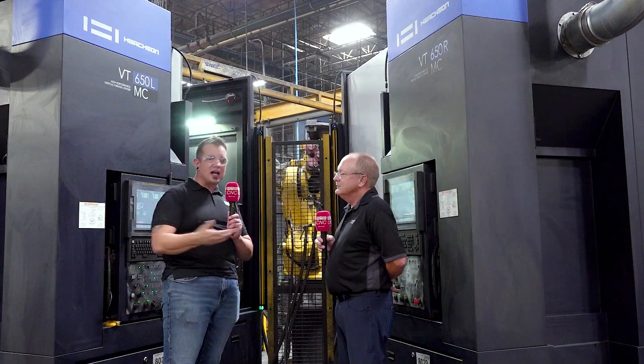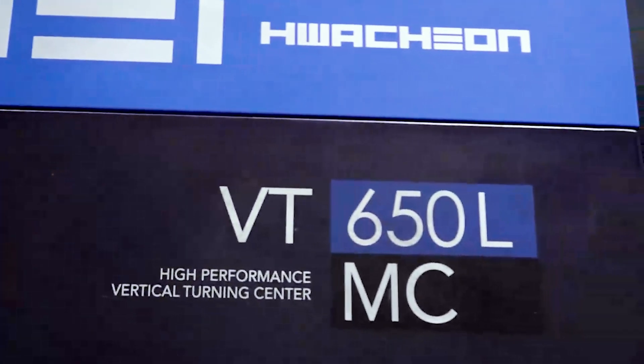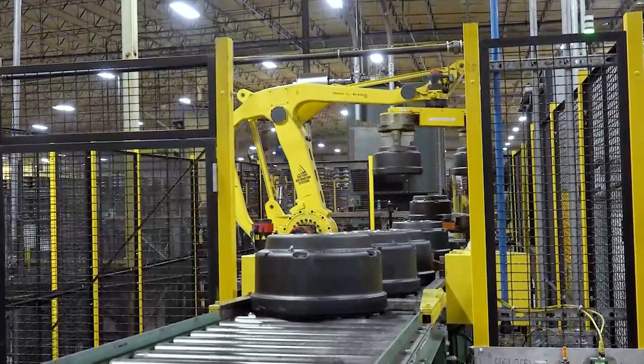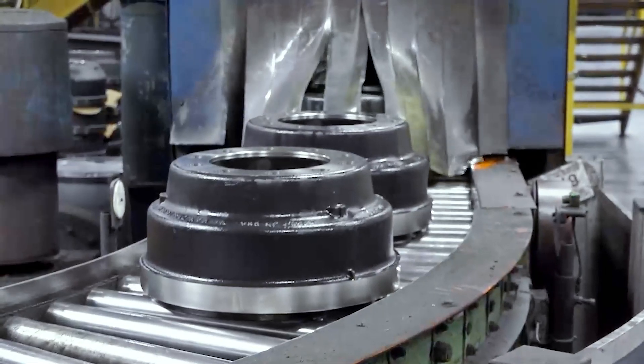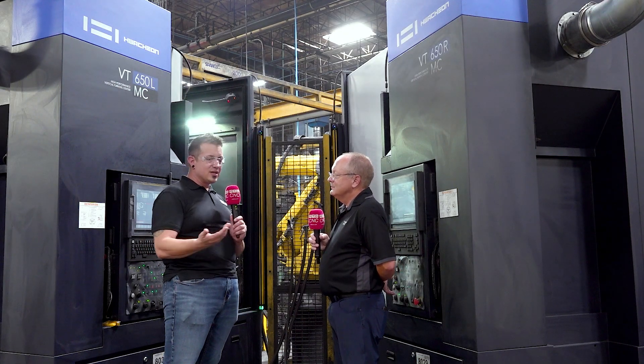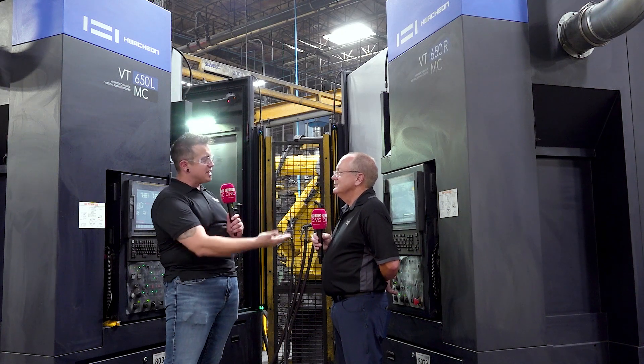That speaks a lot to the power of partnership. When you see the value from Washon as a company — they're willing to work with you and support you. There's a reason you've been working together for 10 years now, and you're up to like 47 of the 650s with a couple more machines in the works. It sounds like the answer is they meet you where you are and help you meet your customers' demands. We consider ourselves very lucky to have partnered with these guys. It's always been an open door — a few text messages away at any time, and we quickly get a response no matter what the question is.